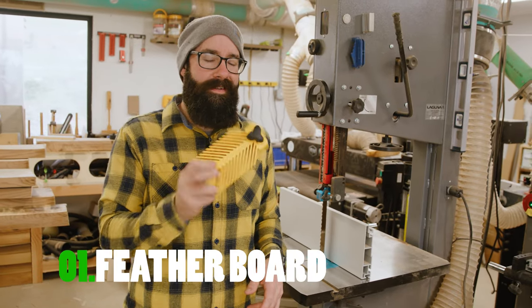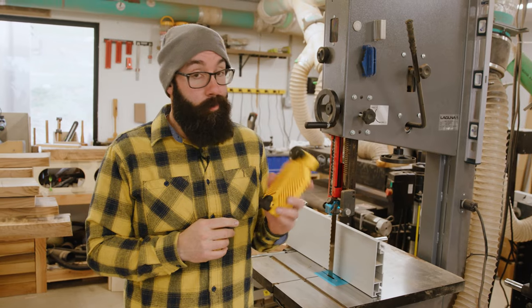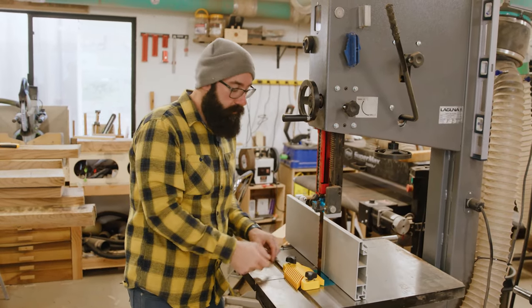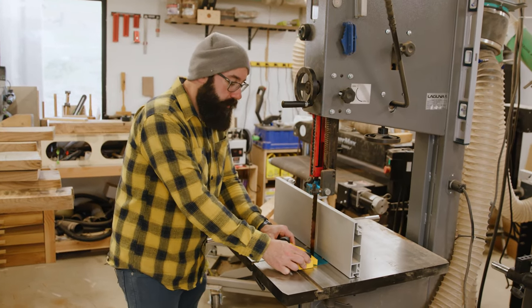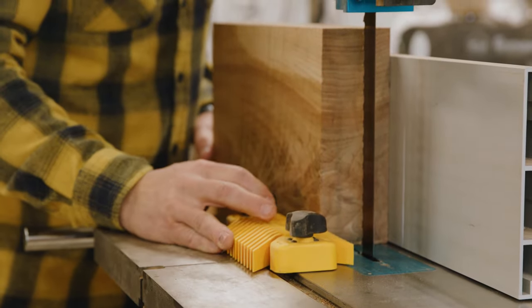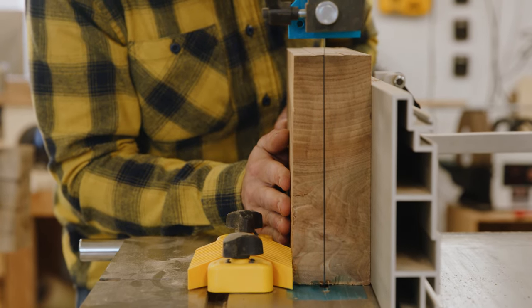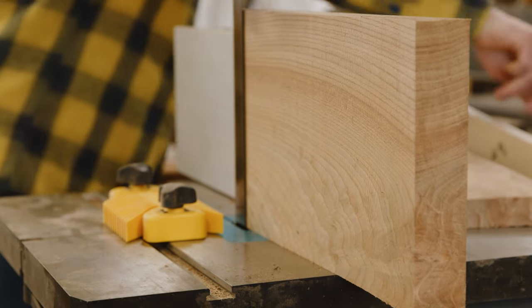The first jig is a feather board — it's not really shop made so it's not technically a jig, but it works great. You set it here, magnets turn on — it's made by Mag-Switch — and it doesn't move. It's really sturdy. You can see the band saw moving and it stays solid. You set your fence to your depth and just run it through.